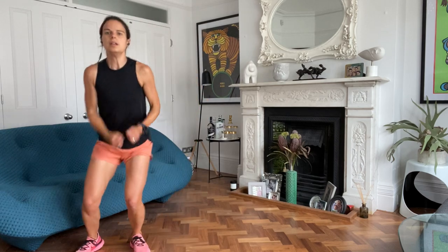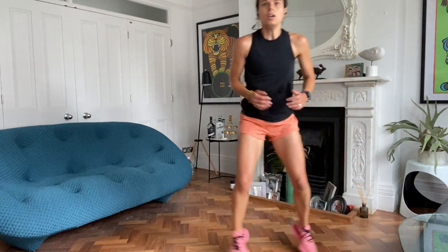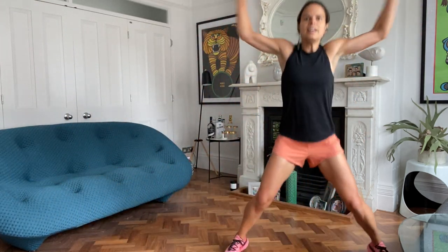Shuffle, shuffle, low. Come low, jack, low, jack. All low, star jump. Whatever is enough for you is going to get you the most out of this workout. Stay low on that shuffle. Keep it going, ten to go.